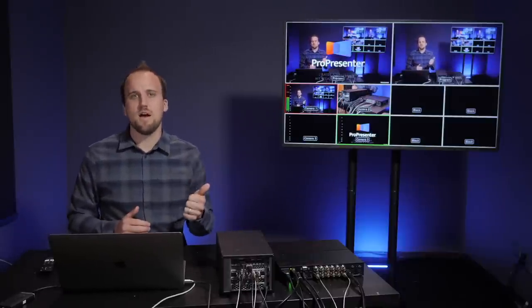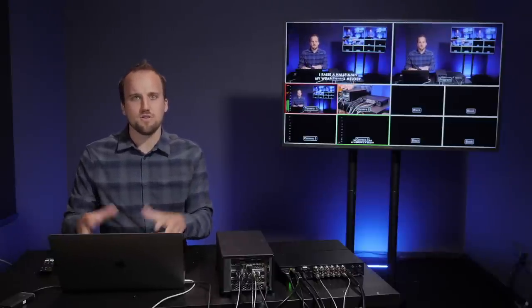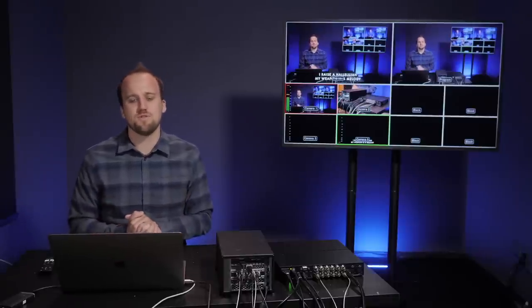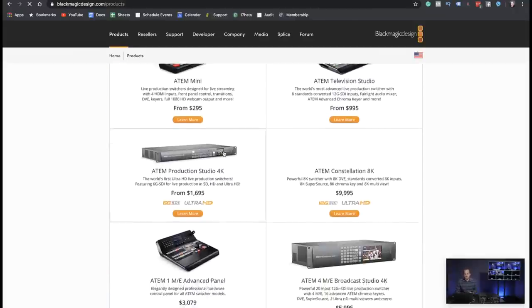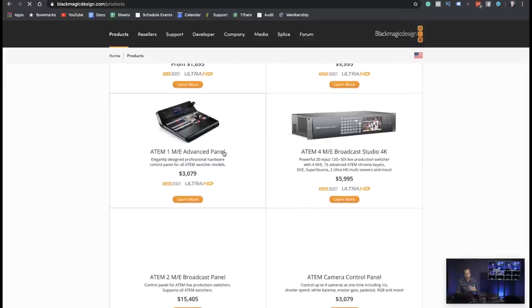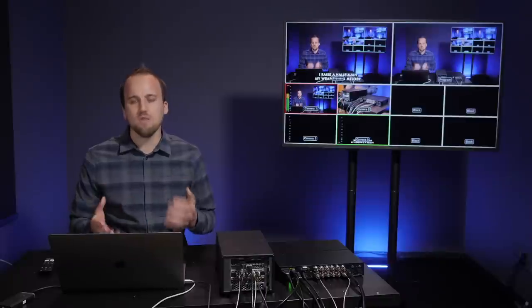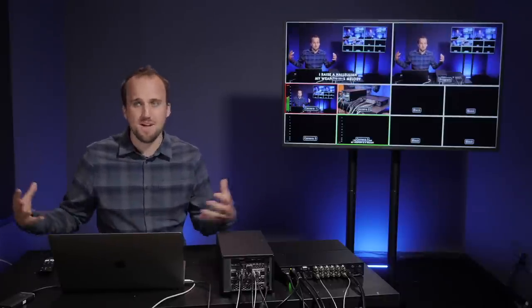Those are the two primary advantages for getting a dedicated video switcher: it's going to save you a ton of time when it comes to your workflow, and it's also going to ease up the amount of processing required on your computer running your streaming software. Now let's talk about the different types of ATEM switchers that Blackmagic has available. When you go to the website and navigate to ATEM live production switchers, it can be a bit overwhelming knowing which one is right for your worship ministry. I'd like to walk you through my favorite recommendations whether you're a smaller church just getting started or a larger church wanting a more robust 4K setup.